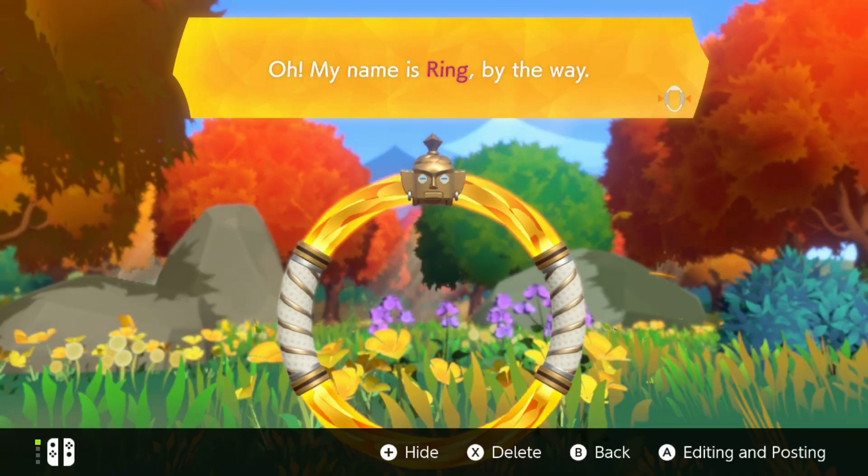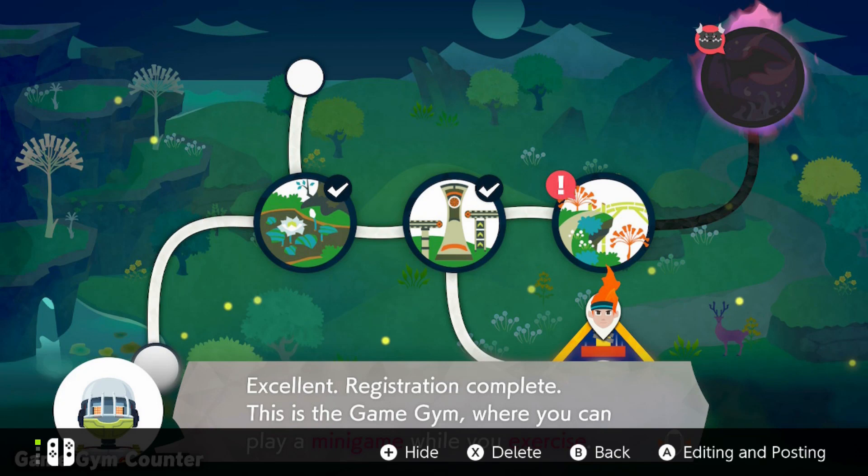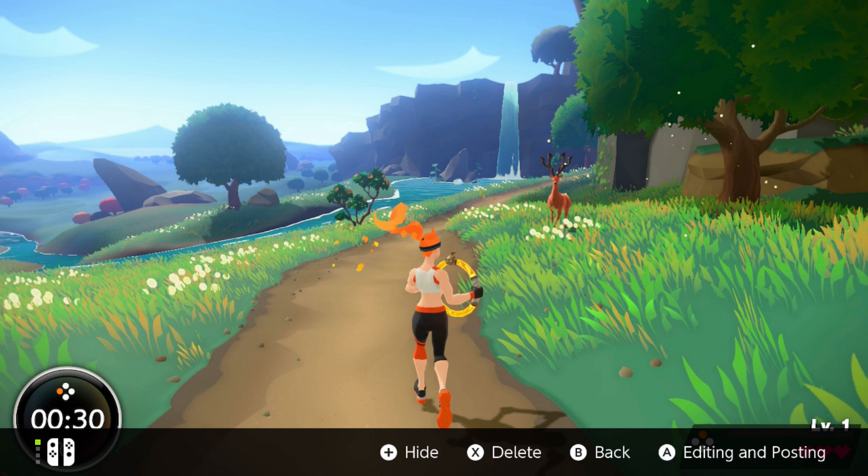I jumped straight into adventure mode. The best way I can explain it is it's like an RPG, but you're a character fighting monsters using your body. Along with your friend Ring, you go on a quest to beat the dragon Drago. The adventure is split up into worlds with separate areas, and a typical level will see you jogging through an area. At this early point a lot of the landscapes look similar, but they're different enough to feel new with lots to look at within each level.